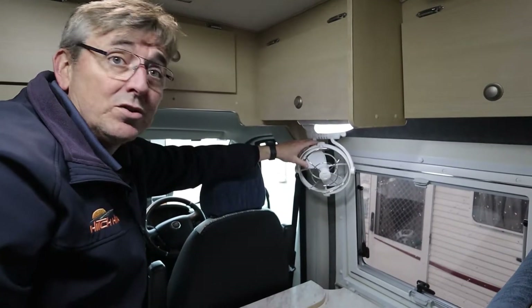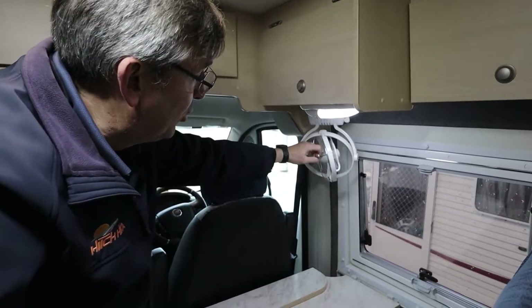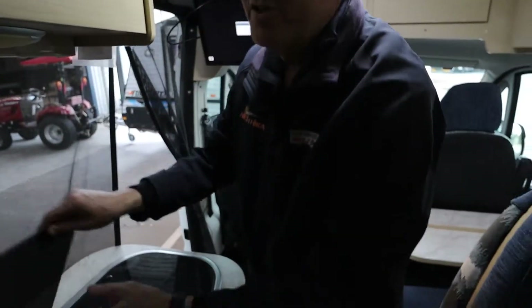The beauty of the fans is they're going to push your hot air all the way around the van, or the cold air, depending on which way you're going. You can point them in just about any direction you like, which is why people love them. It's always a valuable add-on.